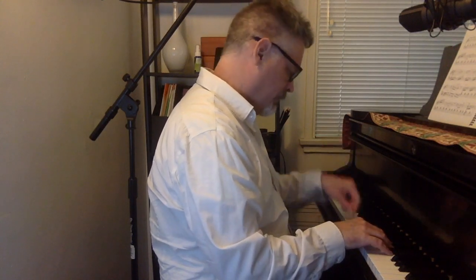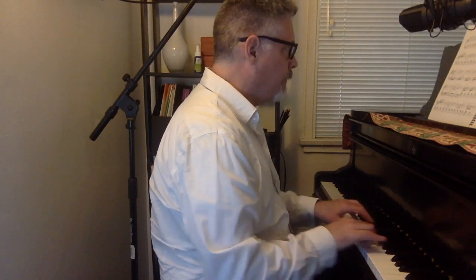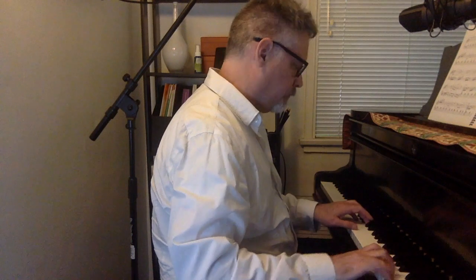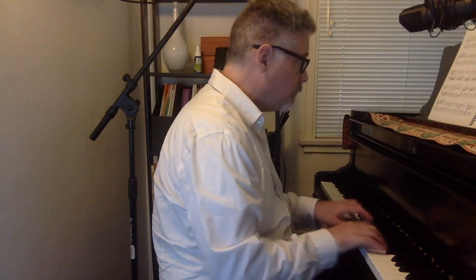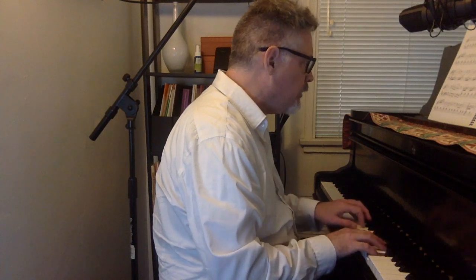Okay, one, two, one, two. [Performance begins.] Second ending. First ending. Second ending.